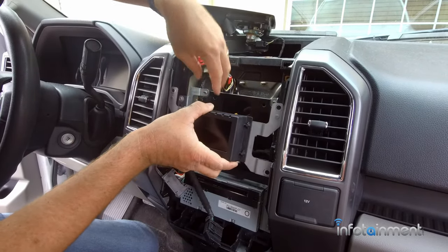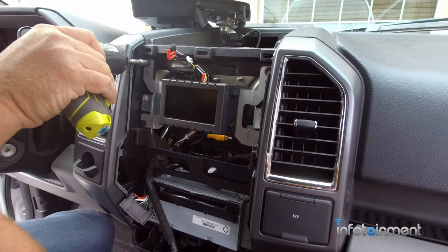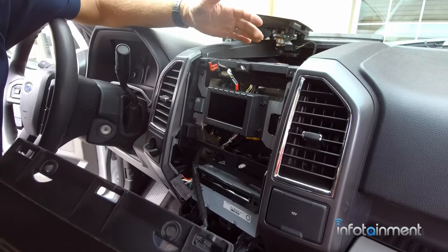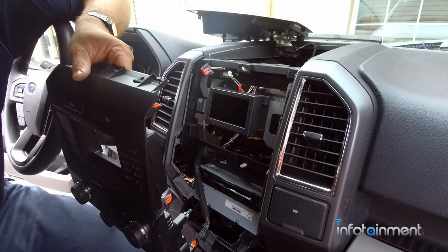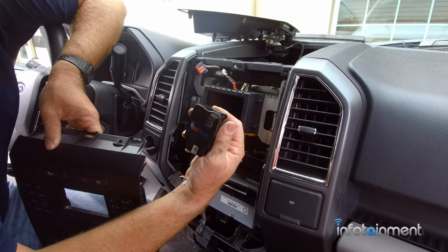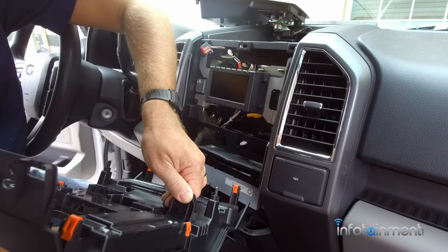Tuck all your wiring and simply install the display. Now that everything's screwed in, our kit is completely installed. We'll reinstall the bezel and the top trim. The last step is to run the OBD Genie programmer into the vehicle's OBD2 port to program the vehicle for a backup camera. Let's go ahead and put the rest of the connectors back in and then do that last and final step.